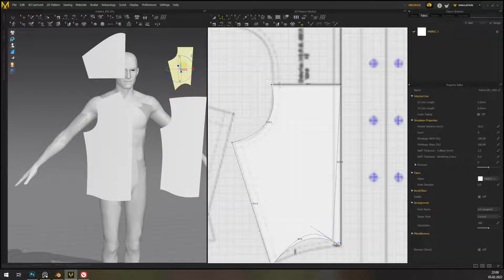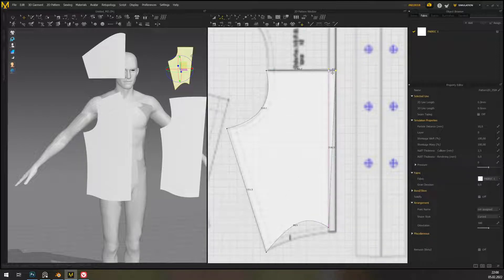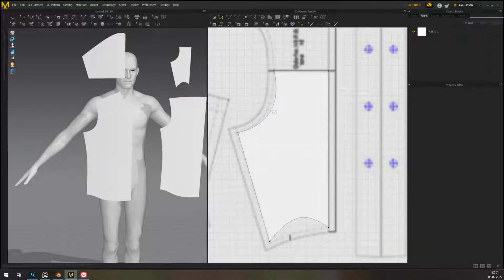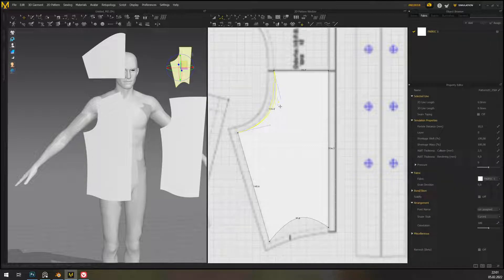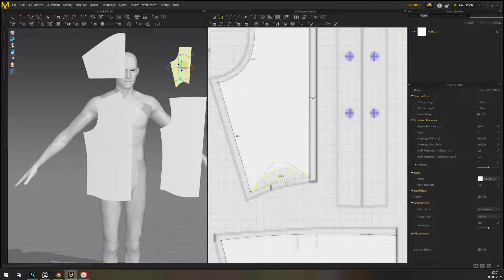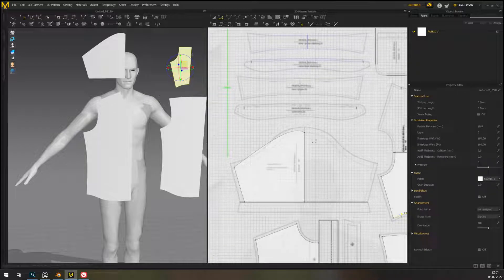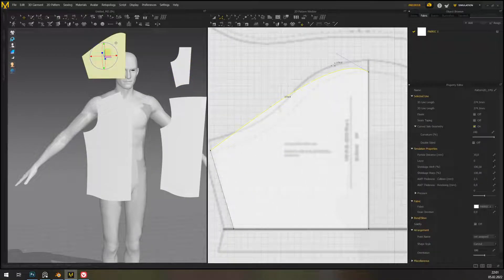You kinda wanna find a middle ground where you're making things that look nice, but you're not taking so long that you grow old by the time you're finished. Almost done with the basics.